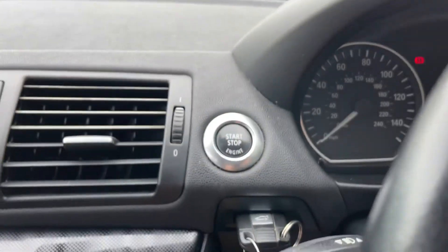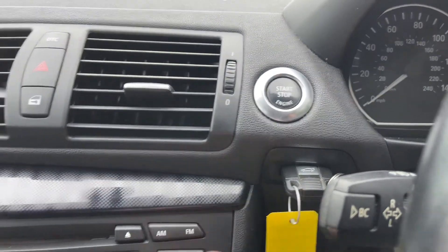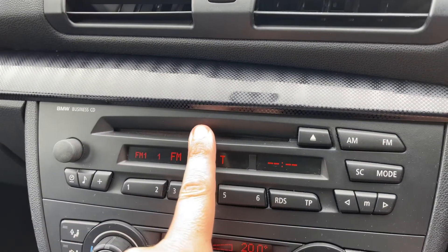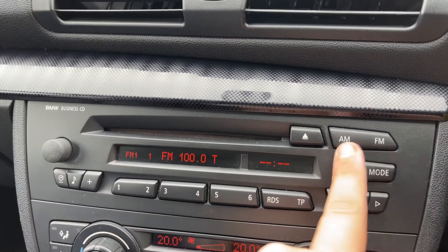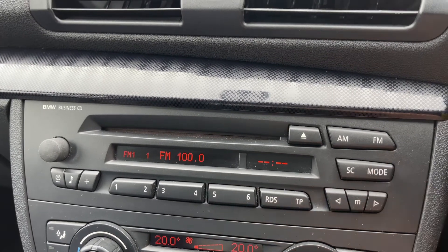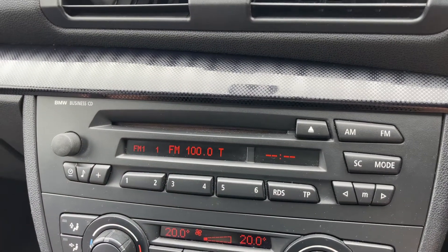Moving into the centre, we have the start and stop button for the engine and you pop the key in just here. We then have the stereo — we've got the CD player as you can see. We can also access our AM and FM radio from up here. The mode button will take you from CD to auxiliary and back to radio again, and we have the main volume for the stereo over on the left hand side.